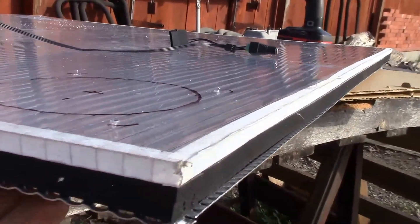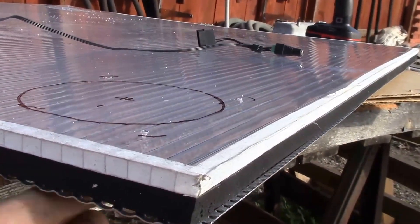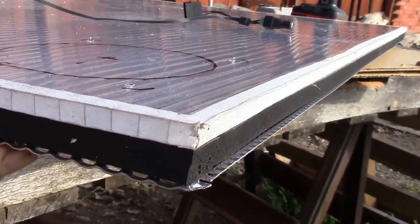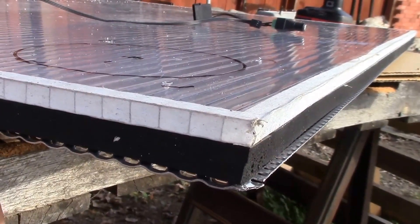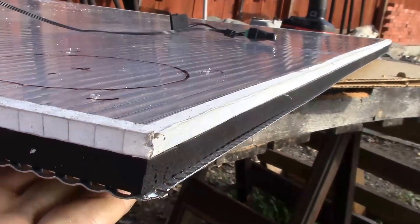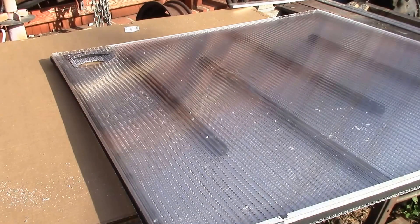I'll have to run a bead of adhesive on the unglued side to glue the metal down. But before I do that, I need to paint this backside flat black, and then I'll apply a half inch foam weather strip to the underside of the metal. The unglued side will be towards the glass, so that'll create my little air passage.